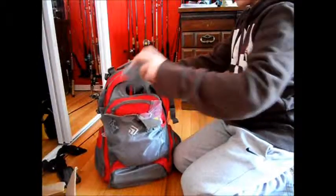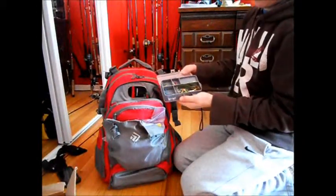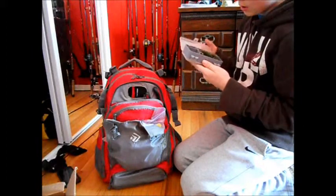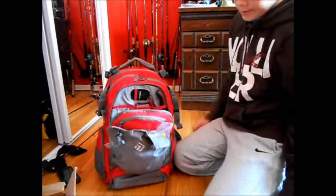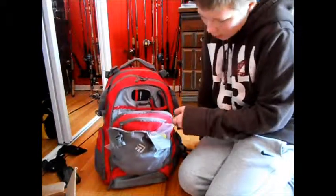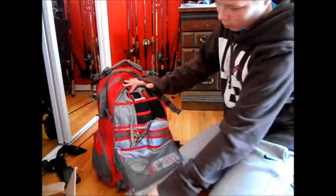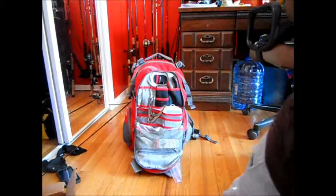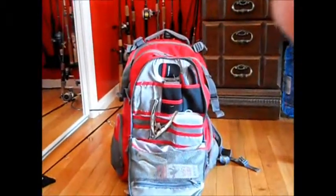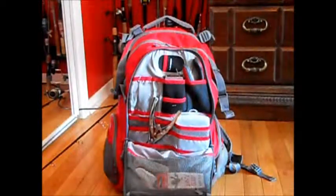In the front pocket here I got the crappie box — there's like a little jerkbait in there. It actually holds a lot in here, if you can see that. Let me zoom in a bit — it holds a decent amount of stuff because there are so many pockets.